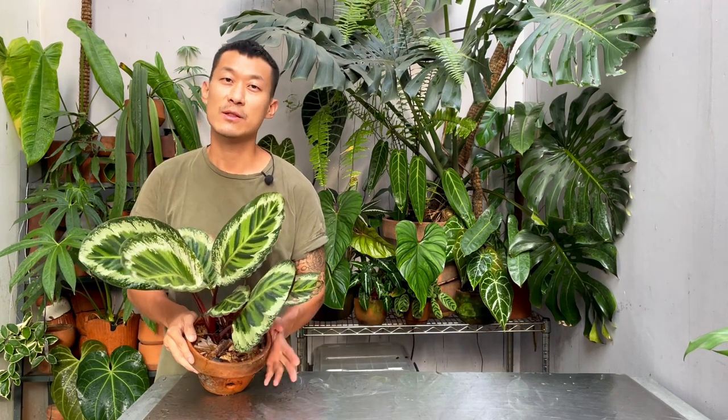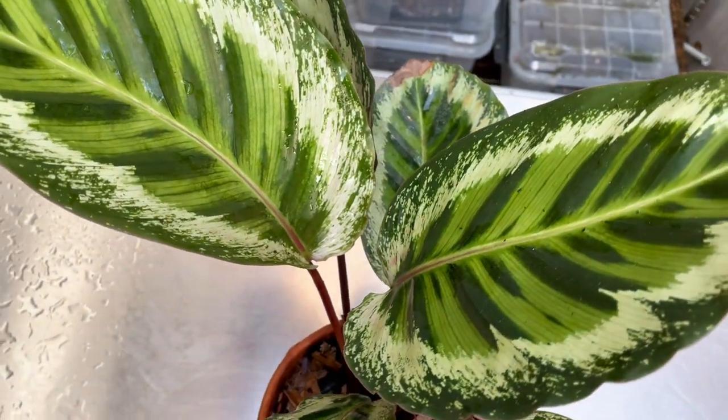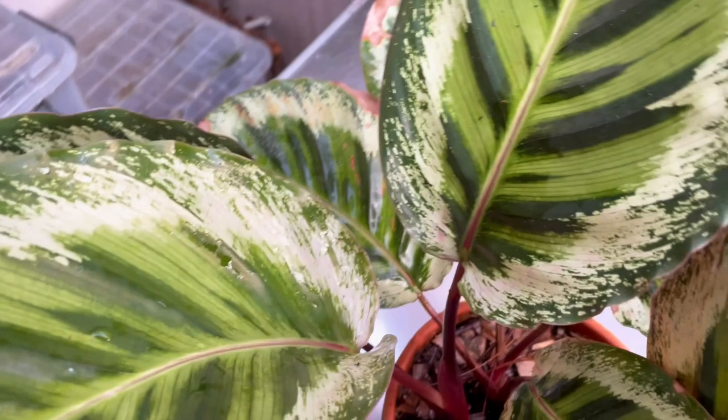Hi guys, my name is Sean. I'm a health plant enthusiast from Jakarta, Indonesia. In today's video, I'm going to be sharing with you the care and propagation of the Calathea or the Goeppertia Roseopicta Angela.